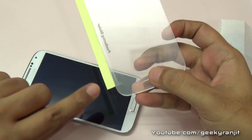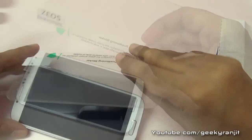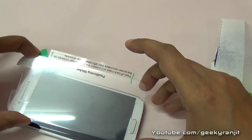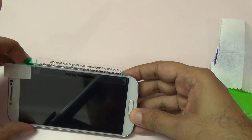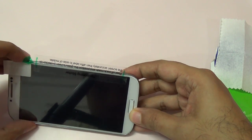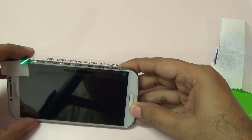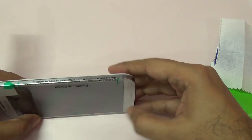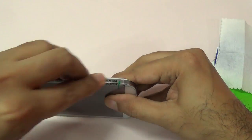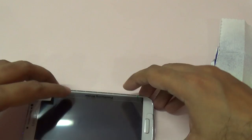Now that the phone is dry, take the actual screen protector and remove this sticker. Align the screen protector carefully — don't worry, it's not going to stick right now. Carefully make sure that it's aligned properly and take your time. Once it's done, we'll remove the sticker part a bit later.